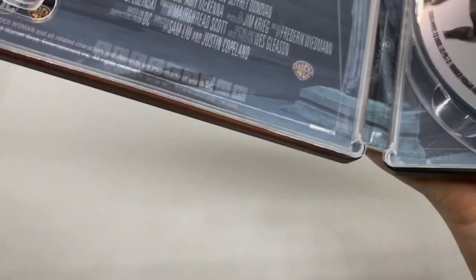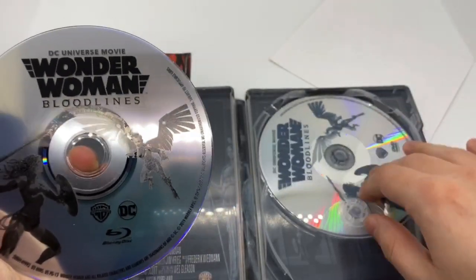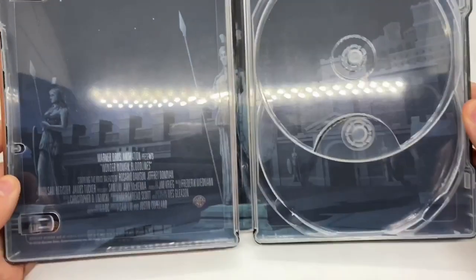Let's go ahead and open it up. Move the digital copy out of the way. We got some artwork on the Blu-ray disc and the same artwork on the DVD. Nothing too fancy. And we got some inside artwork right there.